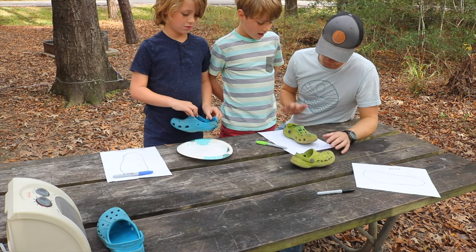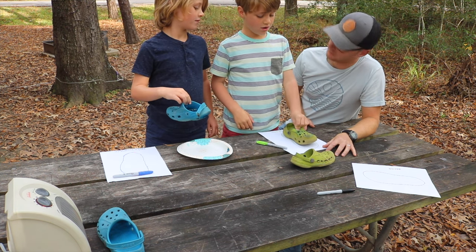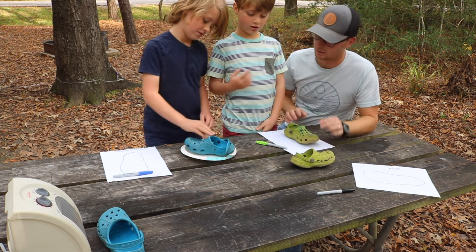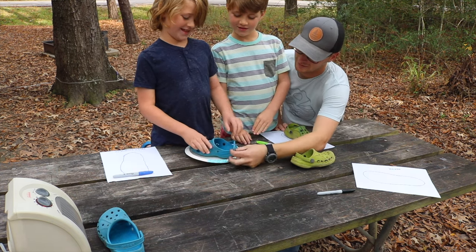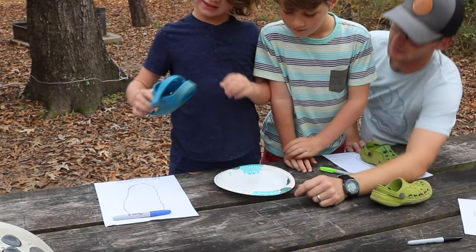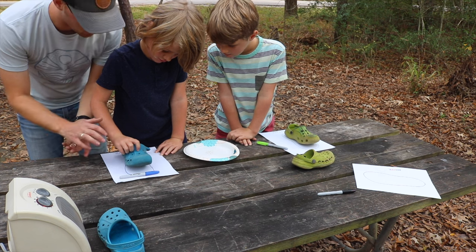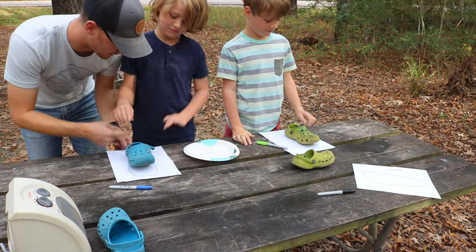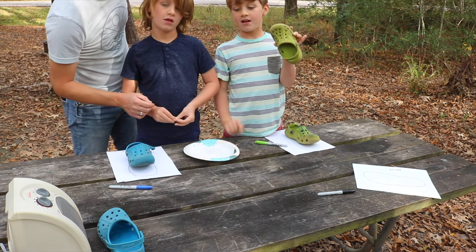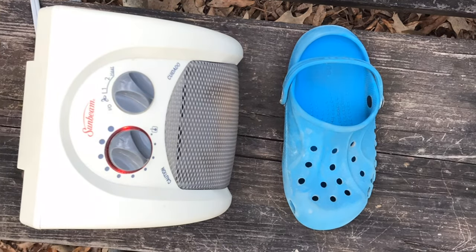All right, so what did we observe guys? Let's start with the propane — I think it shrank, but I can't tell for sure. Does it feel any different? It feels a little bit softer, but it's still kind of hard. Moving on to the microwave — what happened? It melted to the glass plate. It started melting to the plate. Did it shrink at all? It definitely deformed — the shape is different, kind of the toe and heel curled up. The overnight heater kept it the most the same shape, but it did shrink.